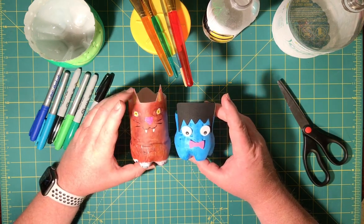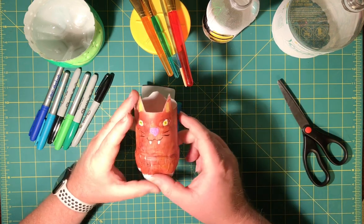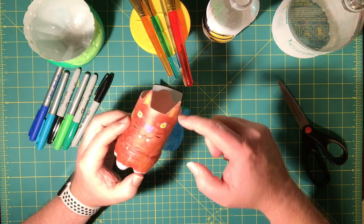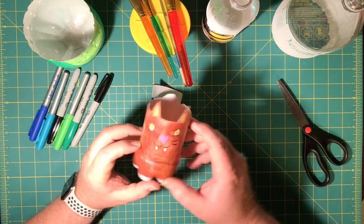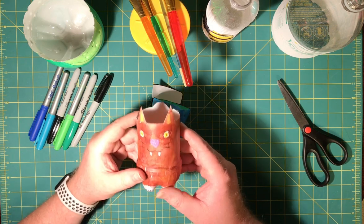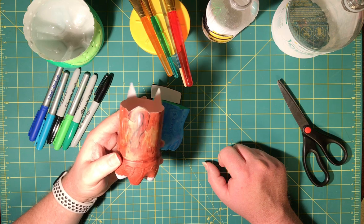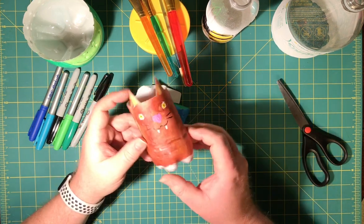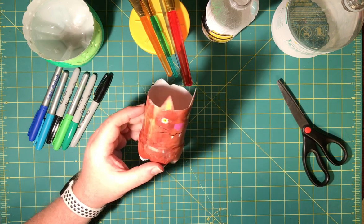These two I used acrylic paint. You can see my sinister-looking cat that I drew. I decided where I was going to cut off the top, drew a line all the way around, cut it out, and drew the ears and everything. Then I just started using acrylic paint and coloring my cat. It turned out looking a little sinister, but still sort of cool.